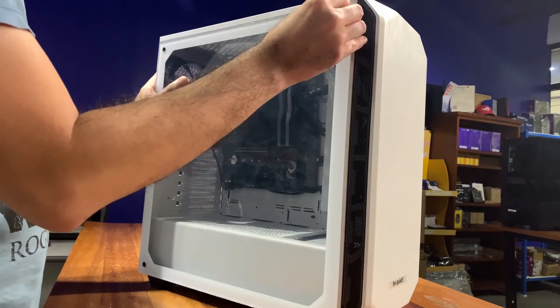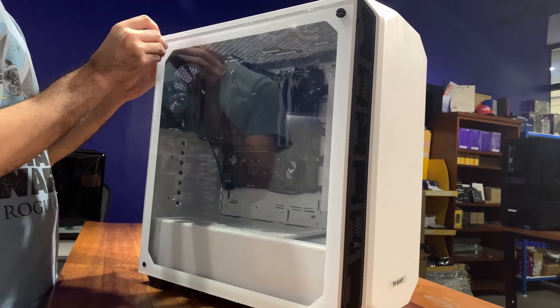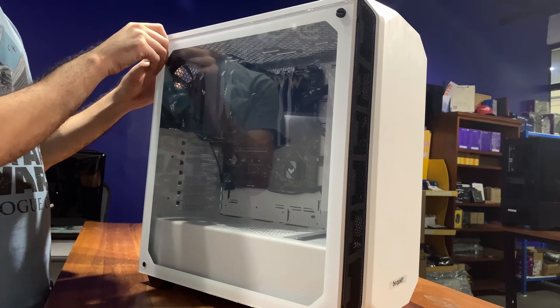While some of its features have already been widely adopted by other cases — such as the four short thumb screws directly on the side panel instead of having longer thumb screws in the back, which I actually like — I find the two long screws in the back tend to tighten up and are really difficult to remove. The PureBase 500 still has unique selling points which make it stand out from the pack, especially for an entry-level case.